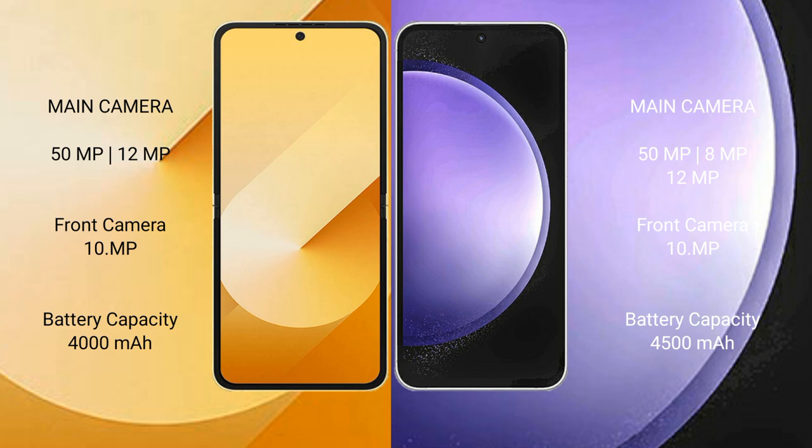The Samsung Galaxy Z Flip 6 has a 4000mAh battery with 25W fast charging support. The Samsung Galaxy S23 FE has a 4500mAh battery with 25W fast charging support.